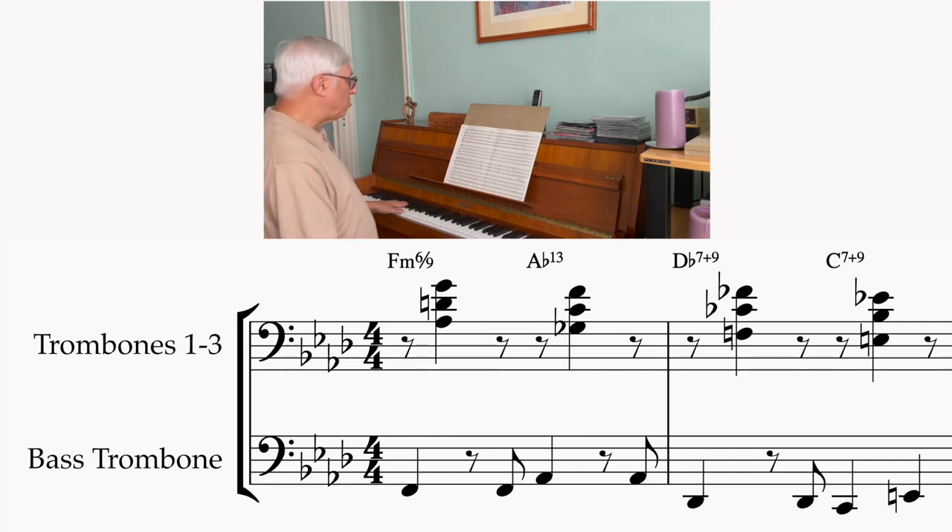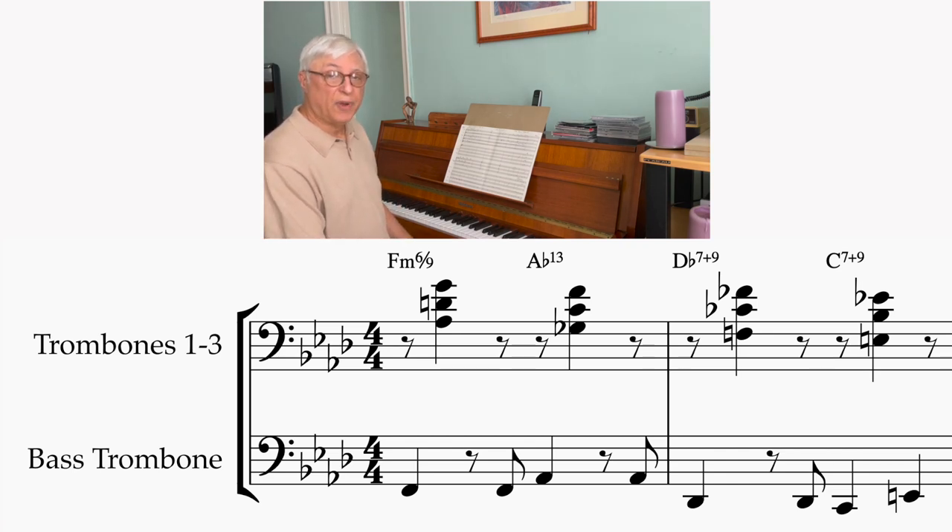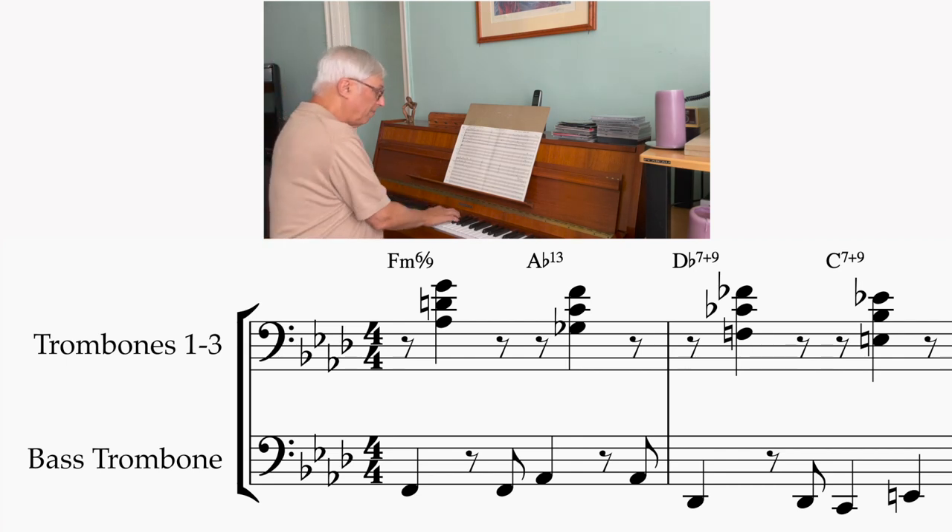So what's happening here: the bass trombone has the bass line — it's a nice little vamp for him in his low register. Then the other trombones are voiced a tritone and a fourth above that, so that's an F minor 6-9 chord. Then to an A flat 13 — it's the same voicing but down a minor 3rd. Down a half step, it becomes a D flat 7 with a sharp 9, and then down another half step.